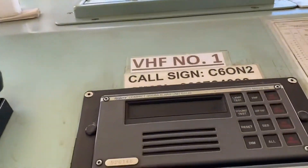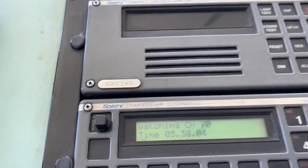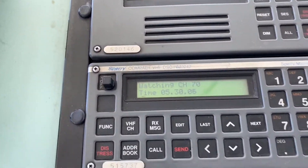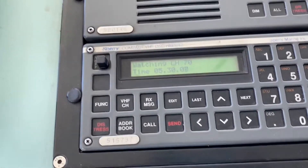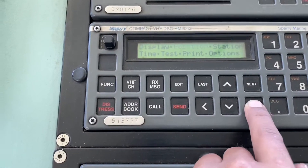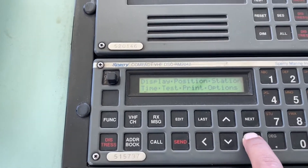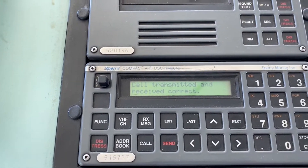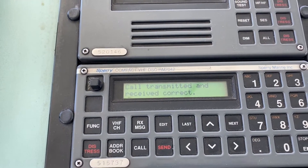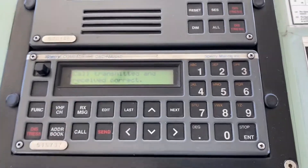This is the Sperry Marine DSC RM204 equipment. For this test, we'll first go to Function, then use the keys to go to Test. It has now started flashing. Press Next — 'Call transmitted and received correctly.' So the self test for this VHF equipment has been completed successfully.